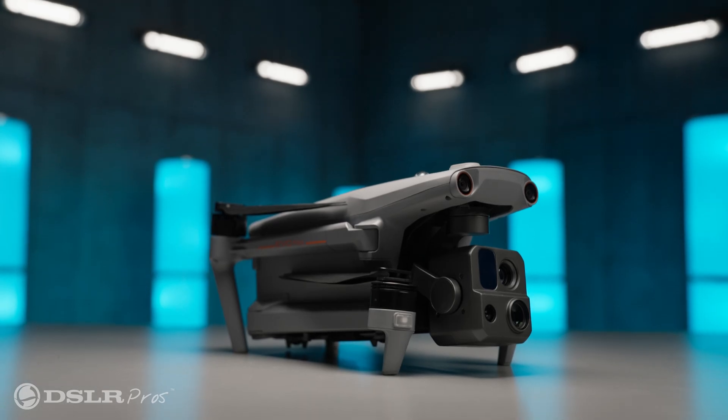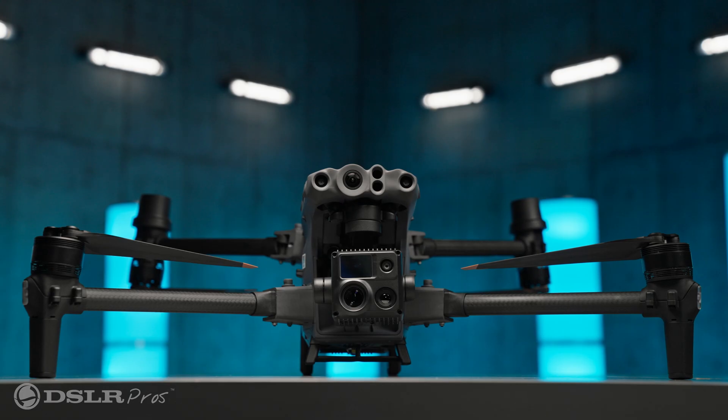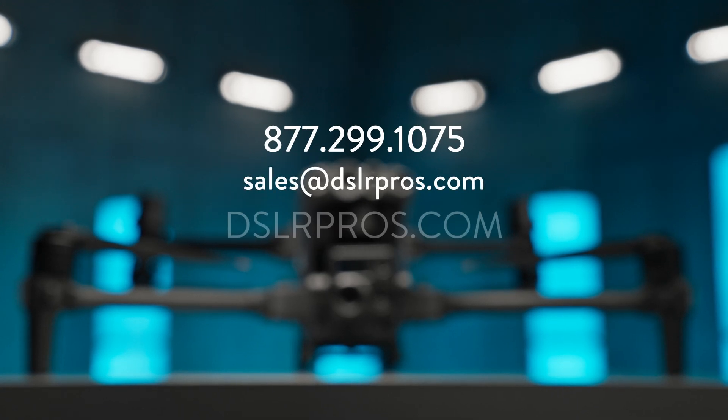To wrap up, with either the Autel Evo Max 4T or the DJI Matrice 30T, you can't go wrong. These are both excellent drones with robust track records that can take nearly any job you can throw at them. If you have any questions, give us a call, email us, or visit us at DSLRPros.com. I'm Dan — I'll see you next time.